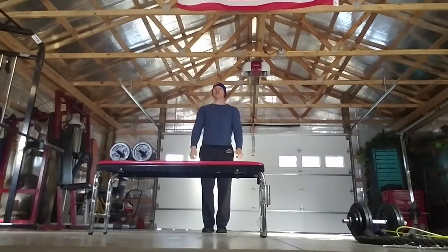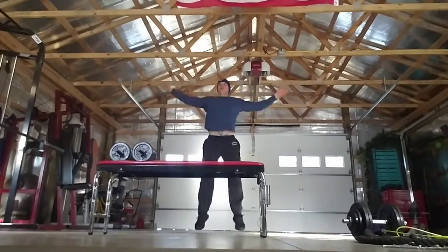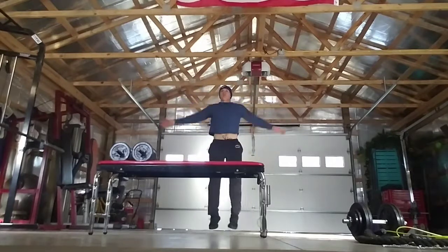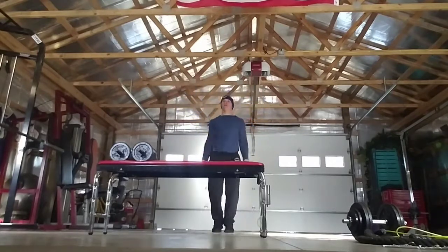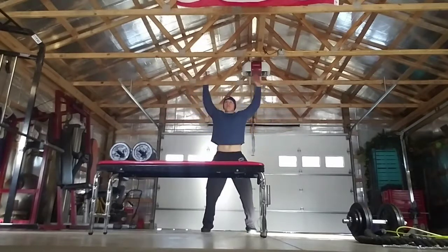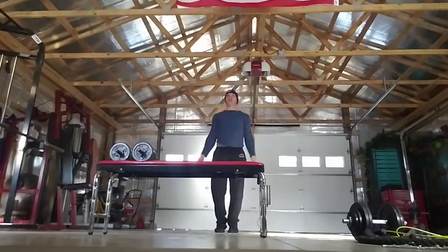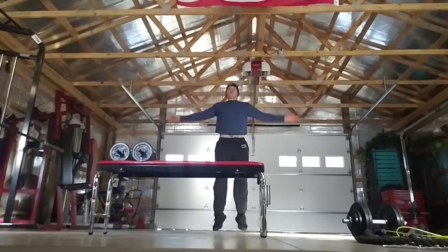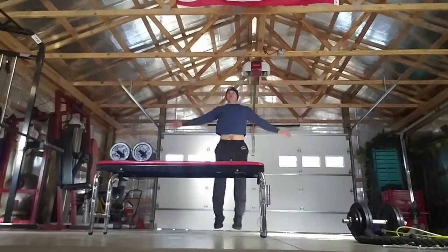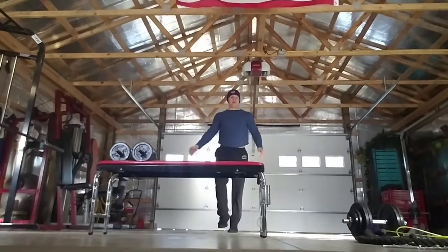We're going to do 30 seconds of our activity. I'm doing jumping jacks — begin. That's 15 seconds, keep going. Ten more seconds. And relax.